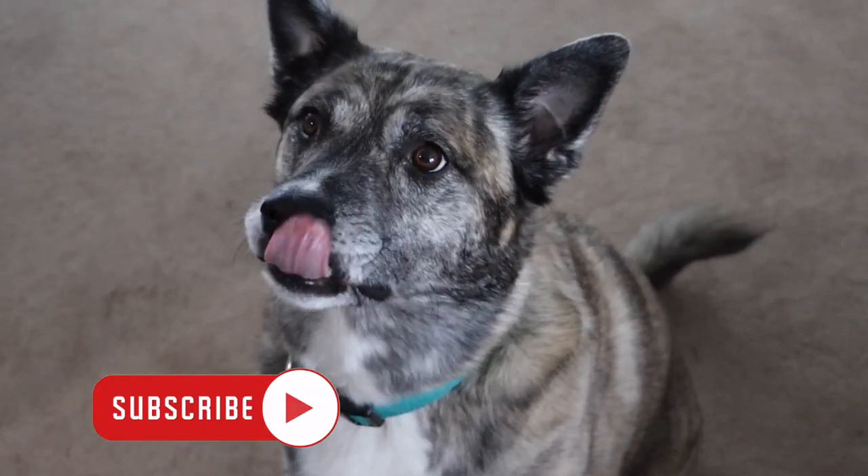Hi, welcome to He's Crafty. I'm Tom. And I'm Eric. Did you know that if you put your pet in your video, you're guaranteed to get more views and likes on YouTube? I did not know that. I did, so that's why in this video we're going to have my dog Penny.